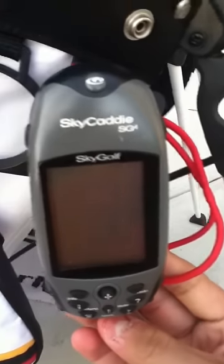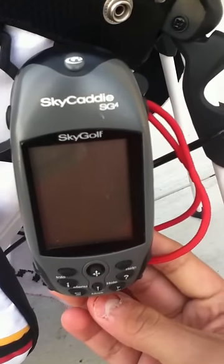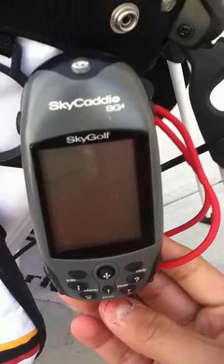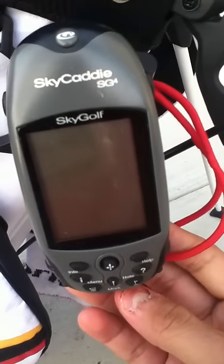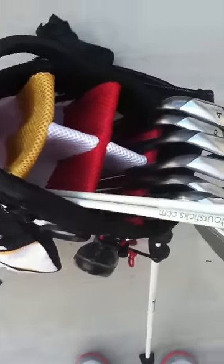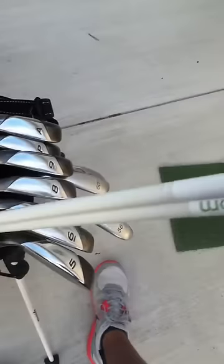Most importantly, to get the right yardage you need the right caddy. This is a very nice caddy — the Sky Caddy SG-4. It works very well for me and gives me the right data right when I need it. The Tour Sticks help me align and practice properly.